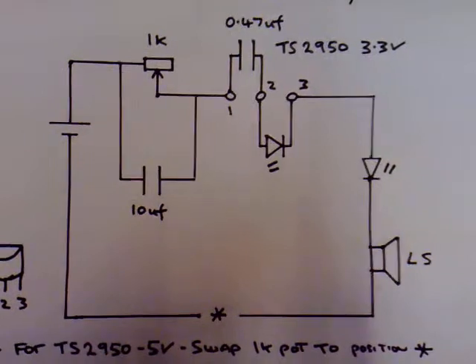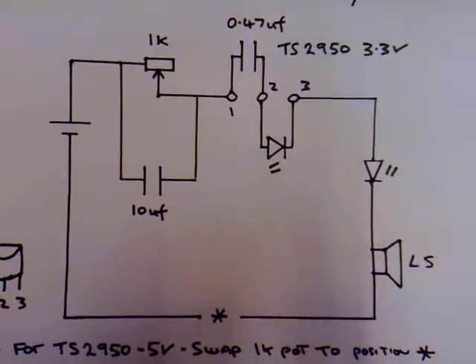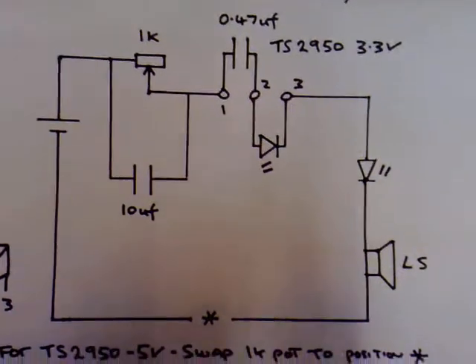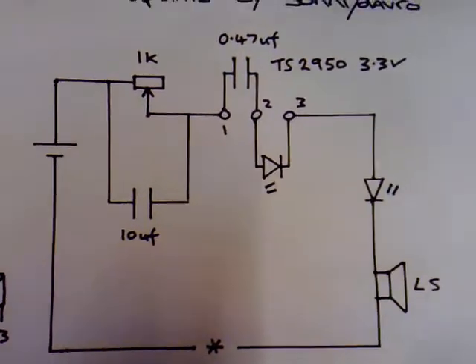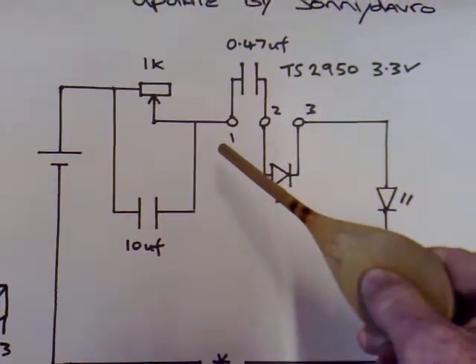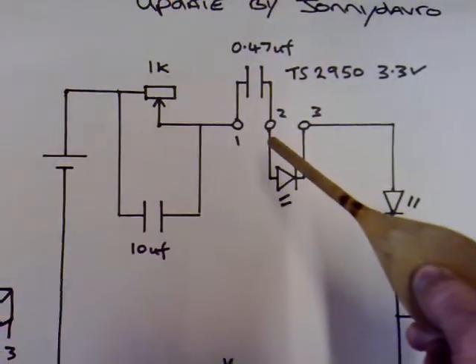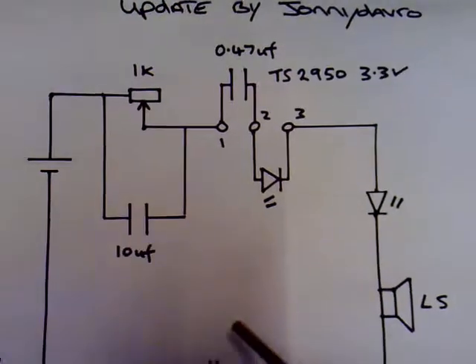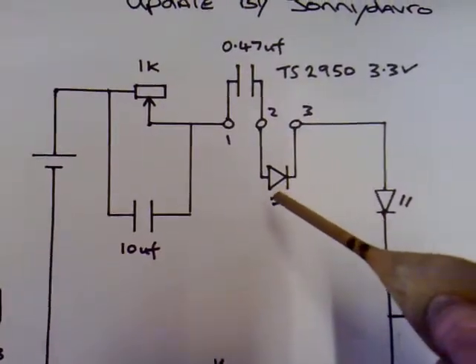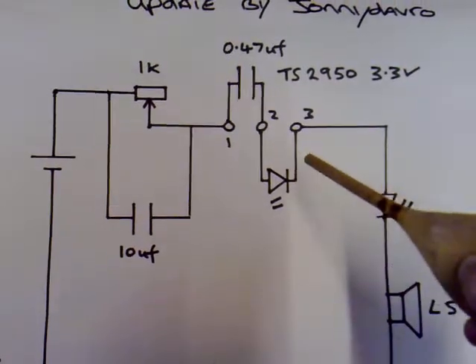This is the updated circuit diagram — just a test circuit so you can test the regulator you've got to see if it will work. We have the TS2950: pin 1 is the positive input, pin 2 would normally be the negative input, and that was the key to getting this working — we leave pin 2 disconnected. There's an LED between pins 2 and 3.